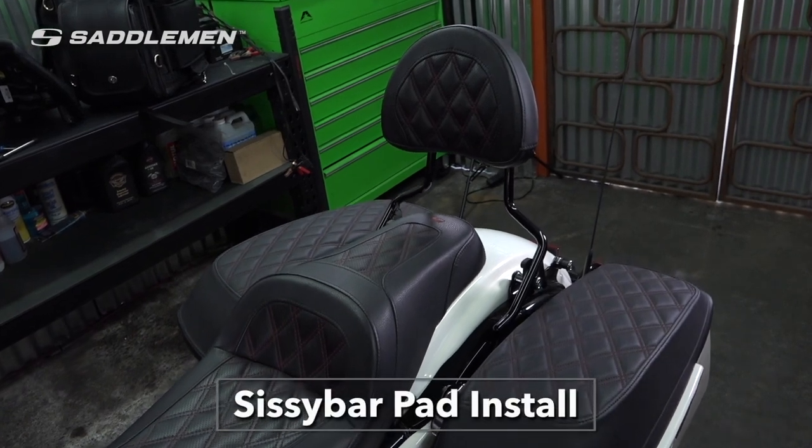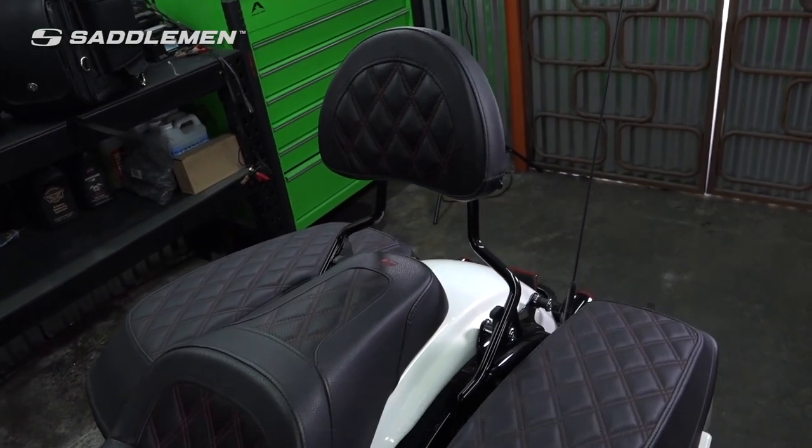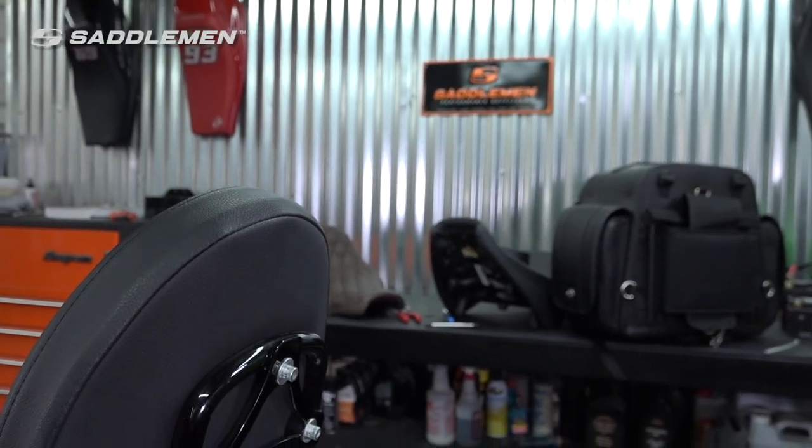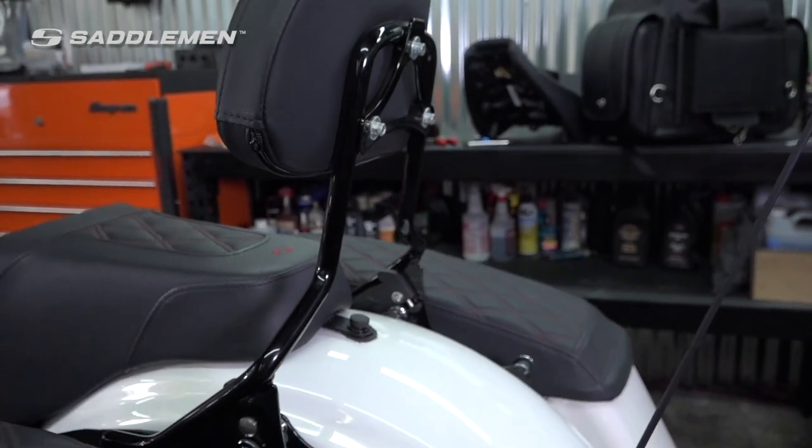Today we're installing a Saddleman Sissy Bar Pad, a universal mount compatible with pretty much any motorcycle backrest. It's a quick, simple upgrade that'll notably improve comfort as you ride while adding a nice touch to your bike's overall style.